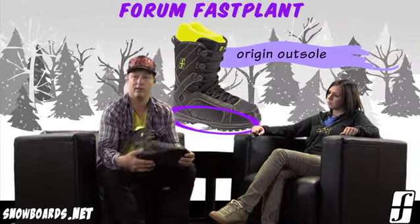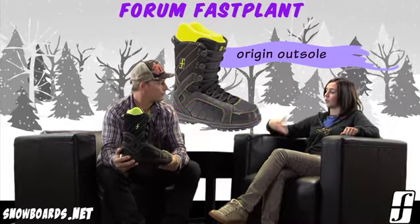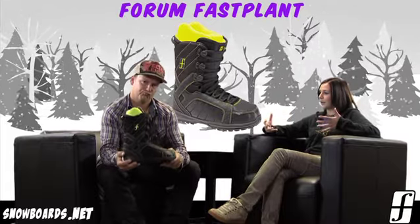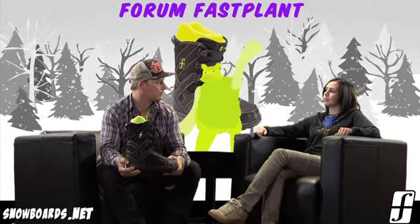It's got our Origin outsole, so just a real soft, comfortable outsole. It's going to feel great within the binding. It's going to be great for hiking when you're hiking up for those jibs or whatever. And that is great at that price point. A lot of times your lower-end boots tend to be a little bit heavier, but something for a beginner, it's going to be real light, which is nice for them.